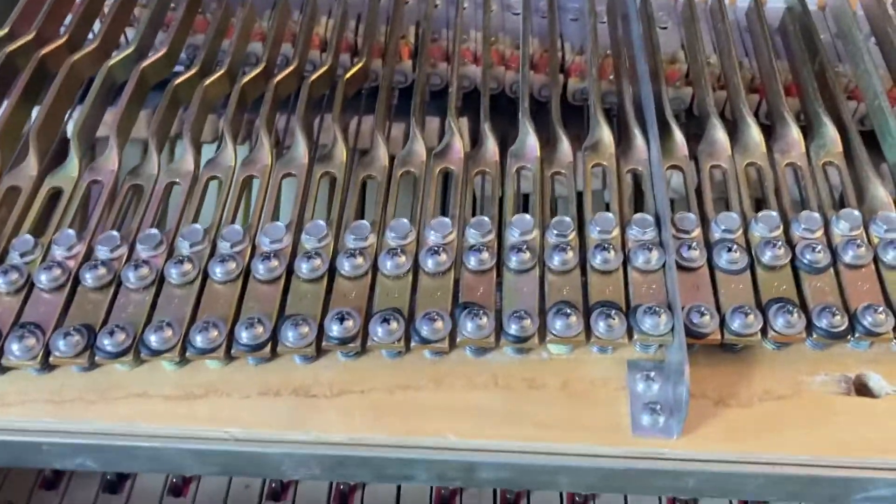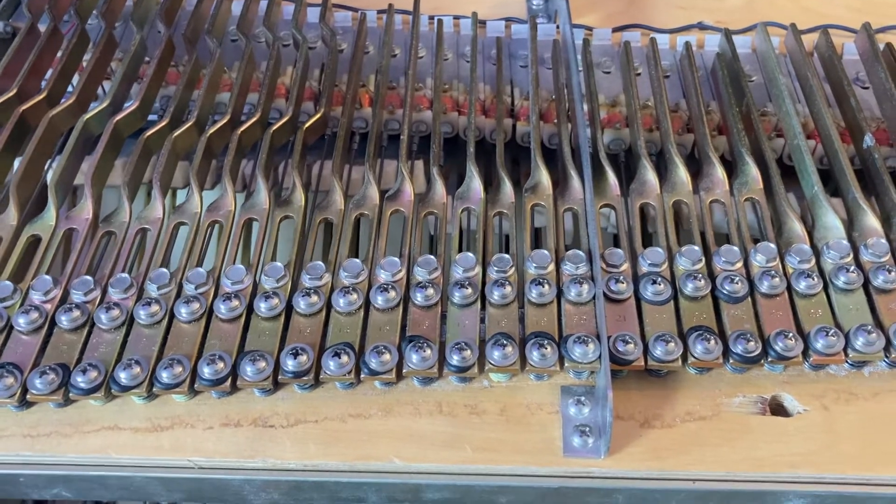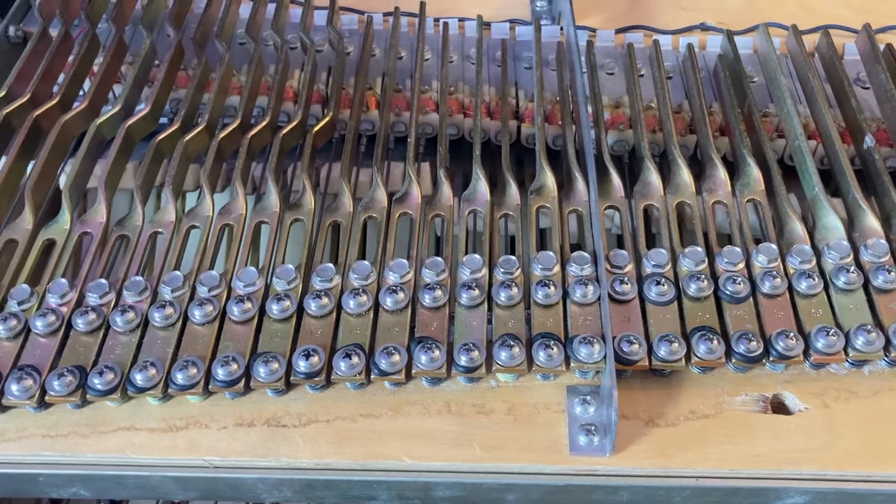I just loosened it slightly and you can see that B is already so much fuller. I'm just going to leave it there for now.